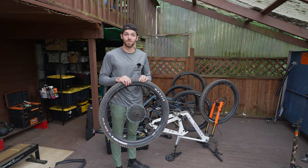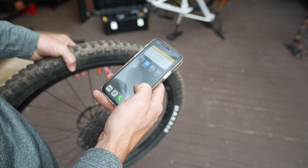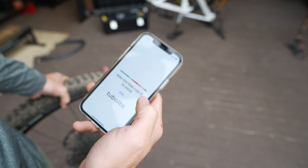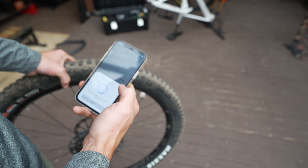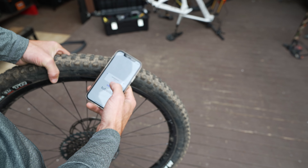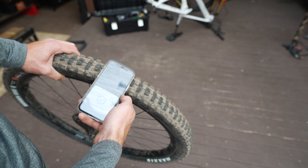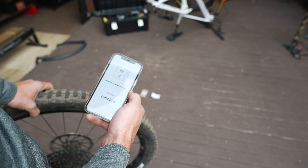Let's go ahead and open up the app and test out this fancy new function with that NFC chip. You can see the valve stem here. I just downloaded the app — Tubalito. Once you download the app and open it up, it brings you to this screen. All you need to do is simply click scan and hold your phone near the NFC chip. Let's try again from the top.